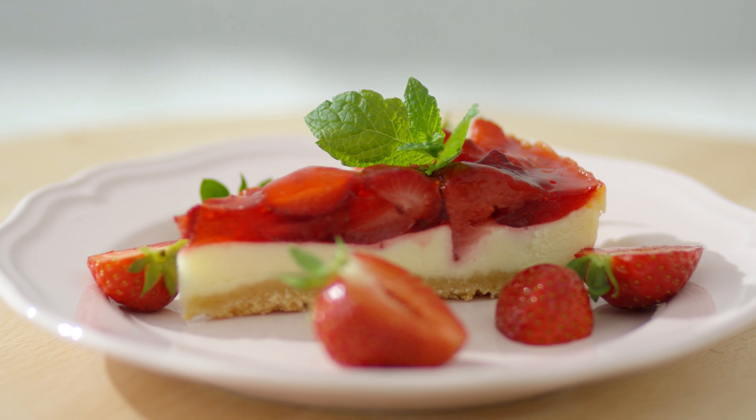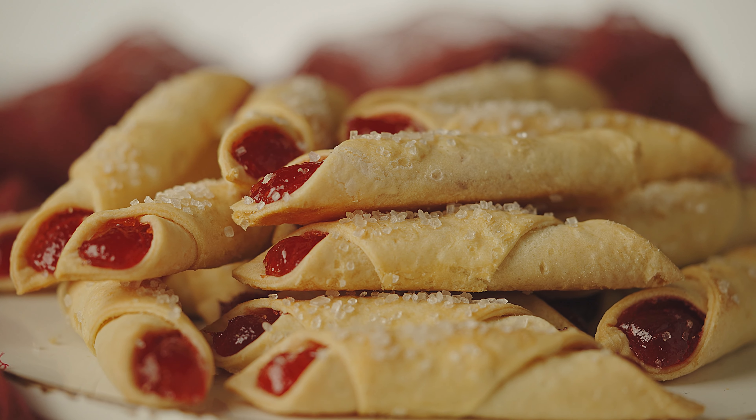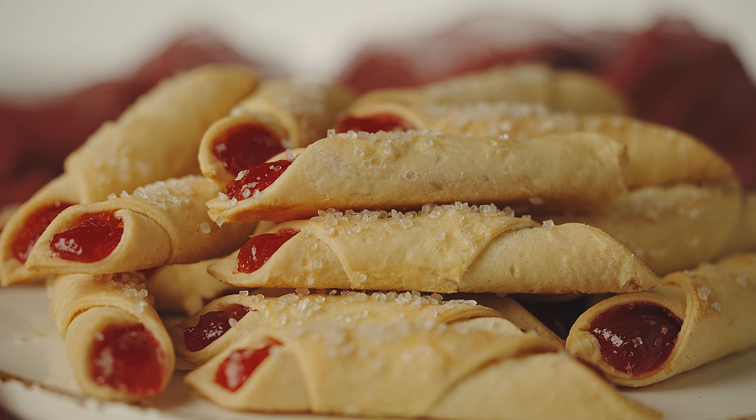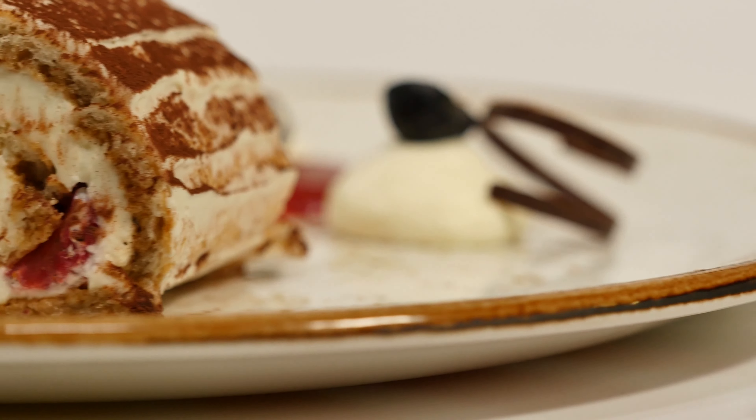The only downside I have to say about strawberries is they're difficult to grow from seed, but this can be avoided by buying plant starts. If you'd like to see a video on this in the future, let me know in the comments and subscribe so you don't miss it.